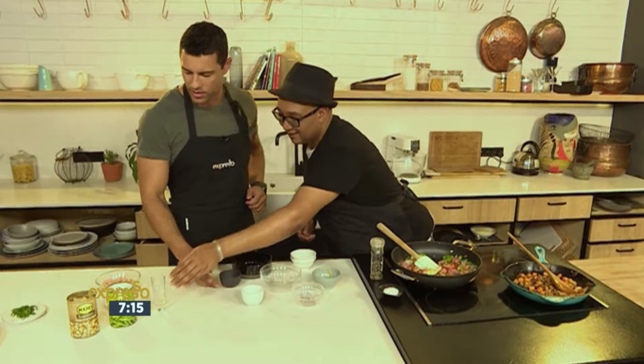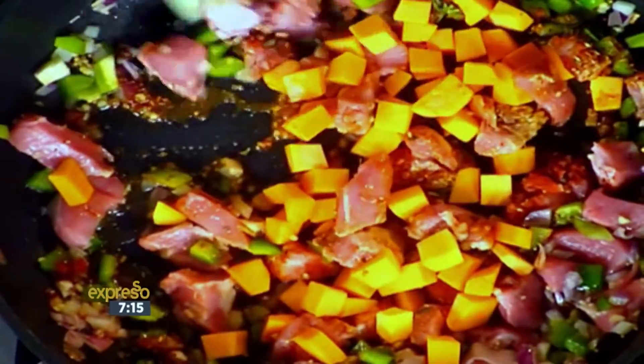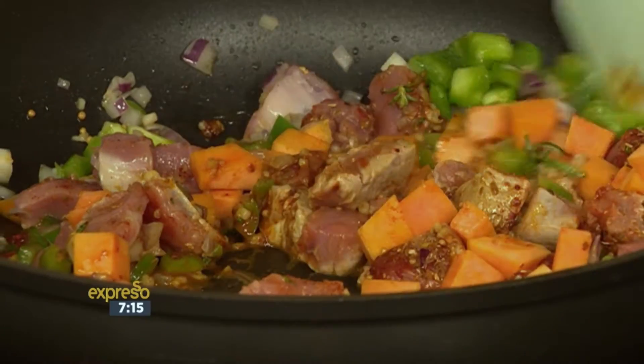It smells so delicious. And then we add some wine — just some normal wine — and then some butternut. I love the color of this dish, with the orange and the green popping out.